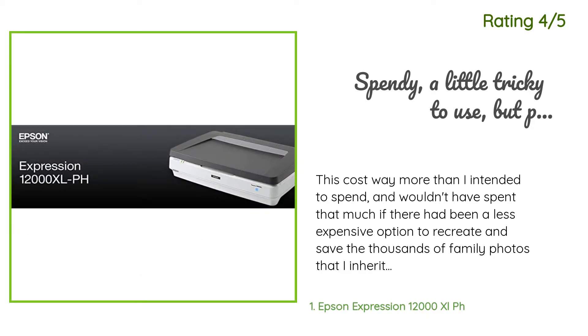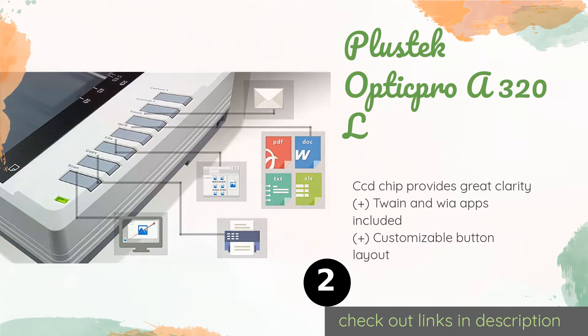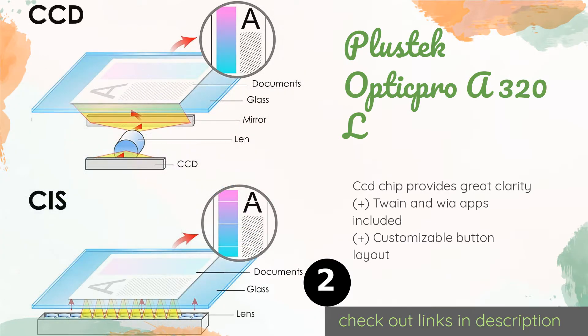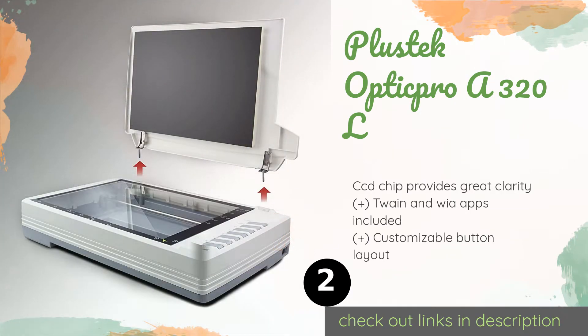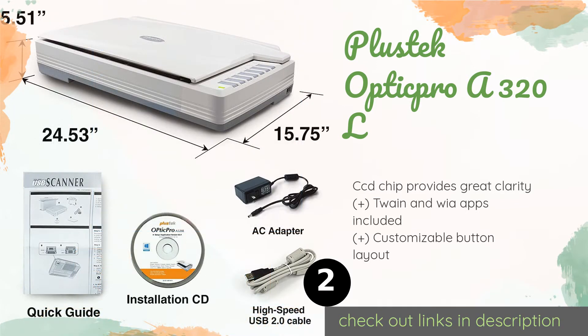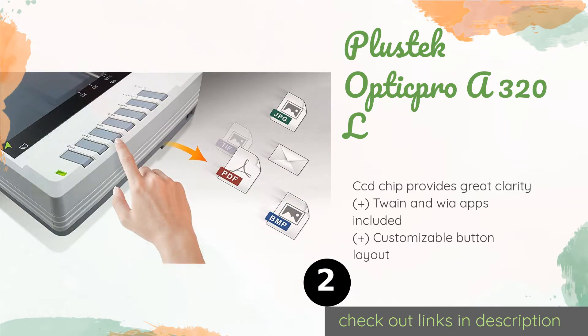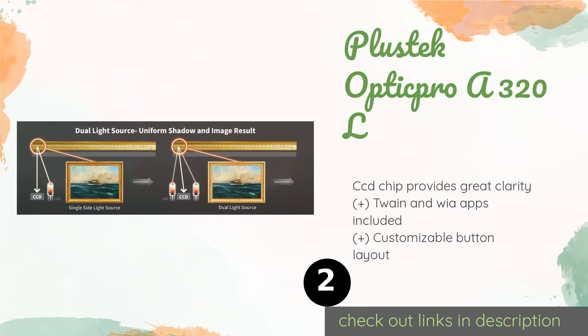Number two is the Plustek OpticPro A320L. For exceptional results delivered in a timely manner, the Plustek OpticPro A320L is an excellent choice that gets the job done at an incredibly reasonable cost. It can render crisp full-color scans in as little as 8.5 seconds. This product is available on Amazon for $599.